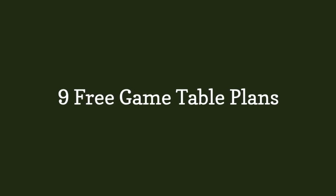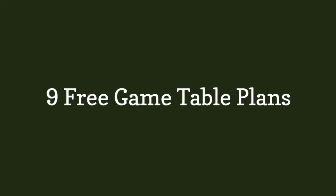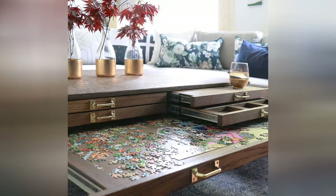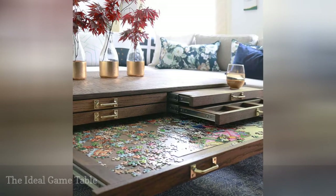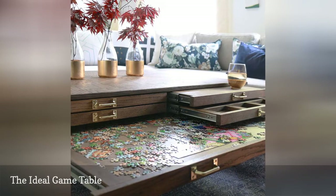9 Free Game Table Plans. If you want to build the ultimate game table that will fit seamlessly in any room in your house, this is the plan for you.